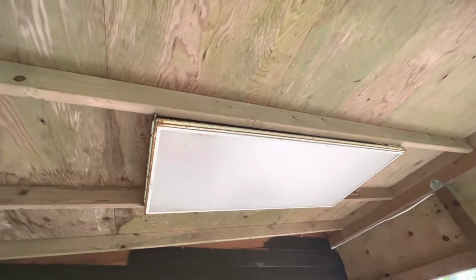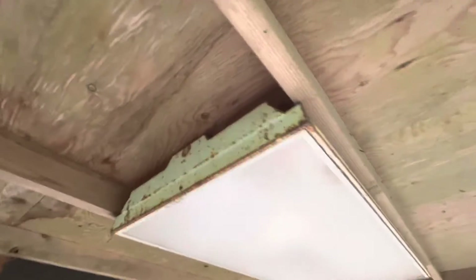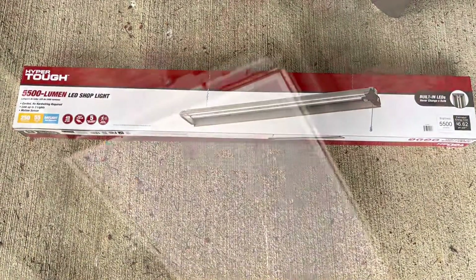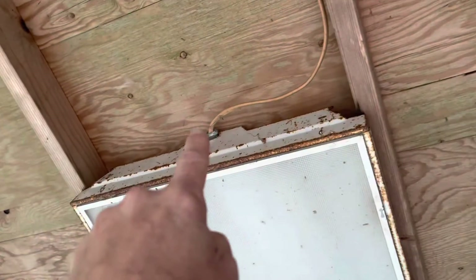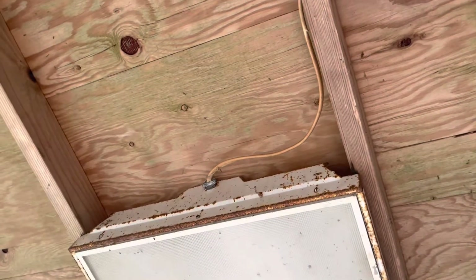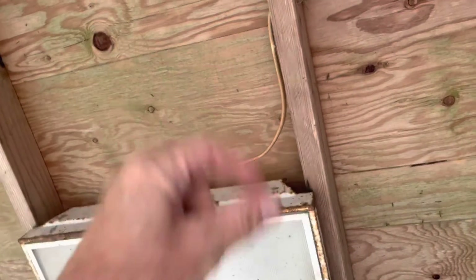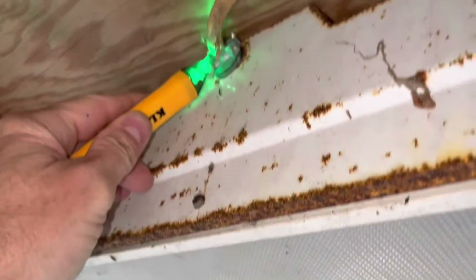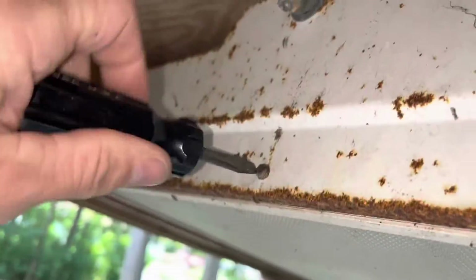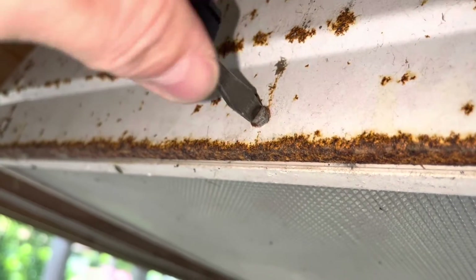I'm going to replace this old light with this new Hyper Tough LED 5500 lumen light — this thing's old and needs to be replaced. First thing I'm going to do is make sure the power's shut off. Actually, what I'm going to do is install a box here so we can plug stuff in, because that new light is just a plug-in. I could hardwire it in, but there's some other stuff that might need to get plugged in, so I'm going to put an outdoor plug in instead.